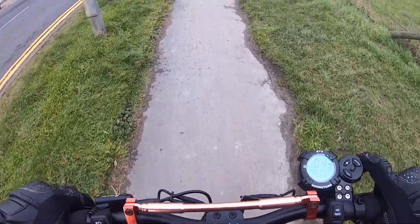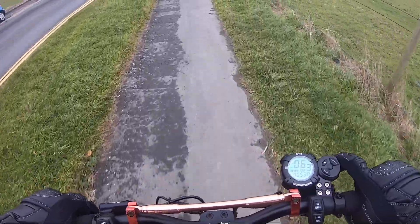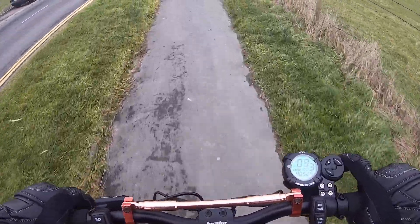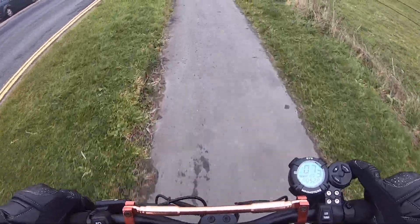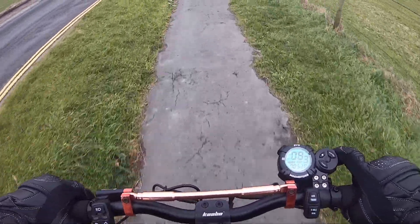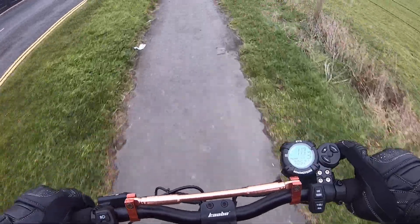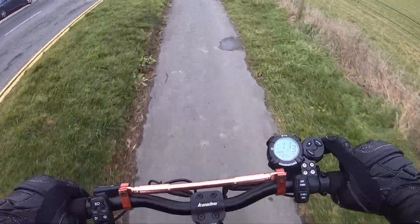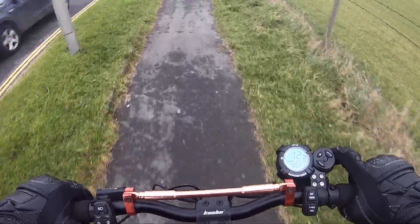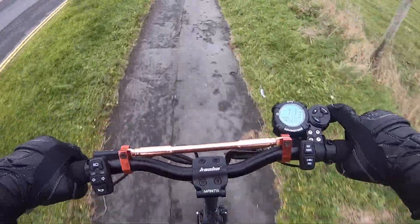One thing I came across on this scooter — I'm not sure if it was one of my kids playing around — but I had a flat front tire. I waited about a week before going out again because I wasn't sure if it was a slow puncture. I pumped it back up, waited another week, and the tire is still solid. We've got 45 PSI in both the front and back tires.